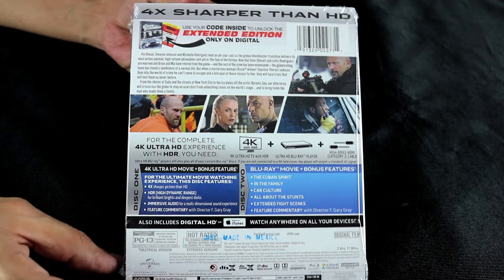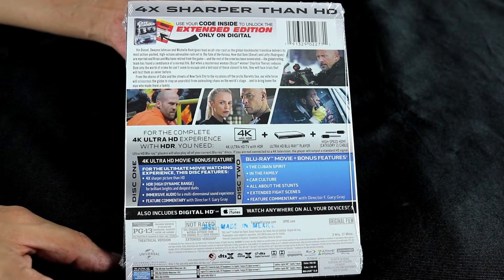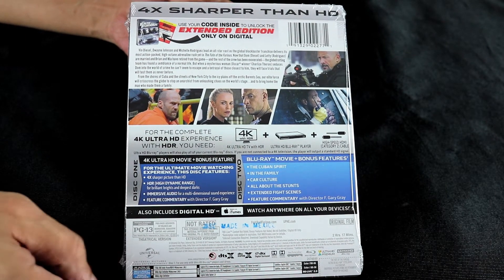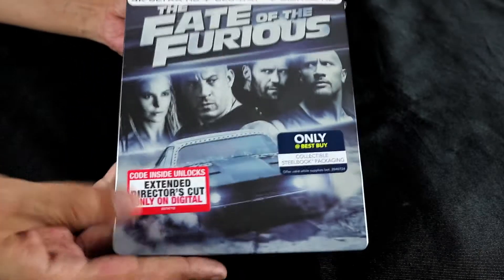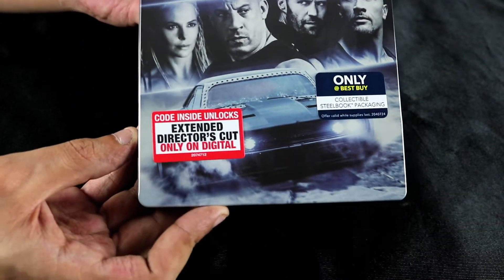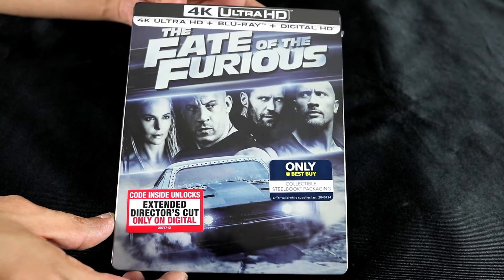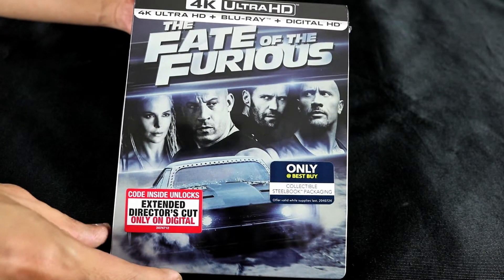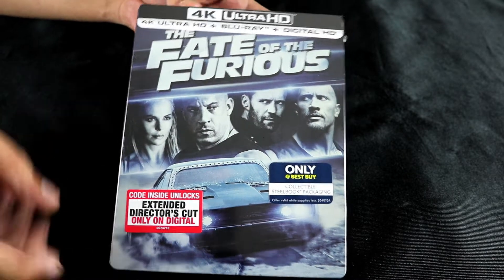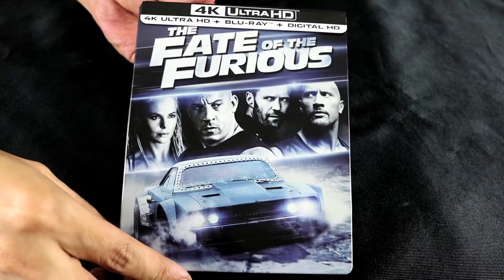If you had told me back in 2001 that 16 years later this franchise would still be running, I would have called you a liar. A quick look at the back — we take a look at our cover with our cast, and the stickers here do say the extended cut is on digital only. We will find out in just a second, so let's unwrap this puppy.